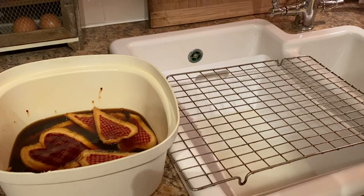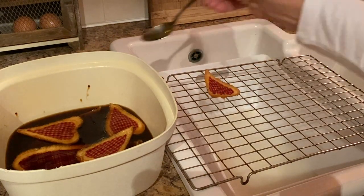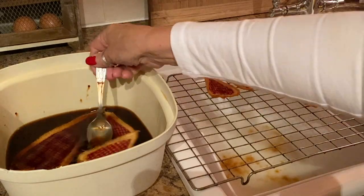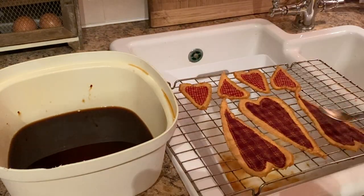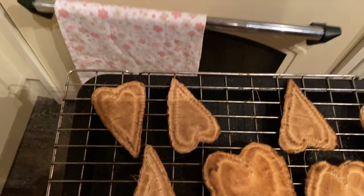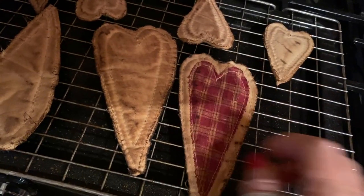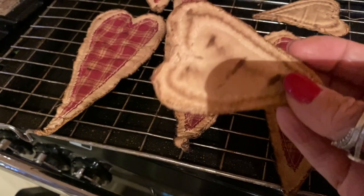I've got my baking rack positioned over the sink. I'm now going to take out the hearts — they've been in maybe ten minutes, but you can leave them in longer if you want. Just pop them onto your baking rack so the extra coffee liquid drains away. Then get a baking tray and pop them into a warm oven, gas mark three. You can keep the coffee mixture for a few days if you want to do a batch of hearts. And there we go — they've been in the oven, they're nice and dry, and that's what they should look like: all lovely baked coffee-stained hearts. Just love the effect.